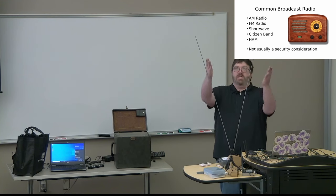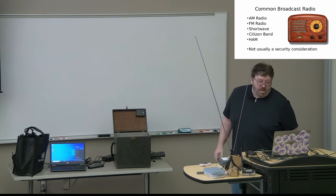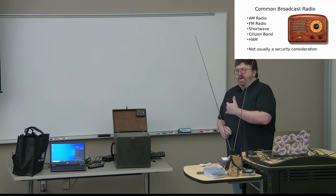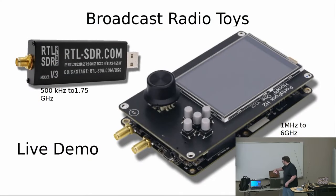Common broadcast radio — that's what these big bunny ears are doing sticking up here. This is not something that people usually consider whenever they're considering security for their organization. We're talking AM, FM, citizen band, shortwave, ham radio. The things we're looking at are this SDR dongle — it's already plugged in, it only receives, it's not a transmitter. So you can't do a lot of bad things with it. The only thing I could really think of that you could do bad with it is intercept something encrypted from the military.